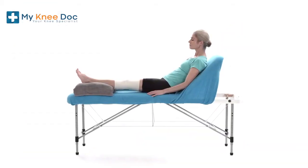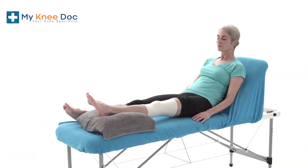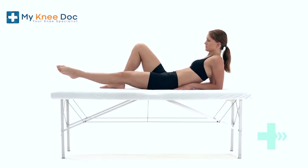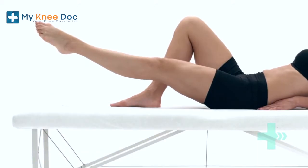Most surgeons will want you to start moving your knee as soon as you wake up from surgery. It may be swollen, which can cause stiffness and weakness in the joint. Commencing some basic exercises to start bending, straightening and strengthening your knee will help you to overcome this.